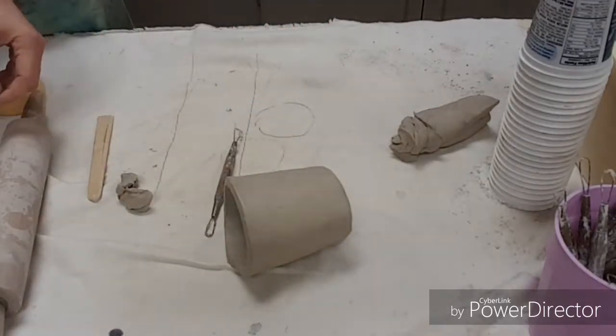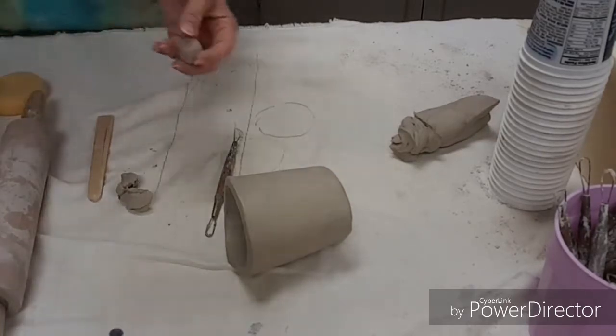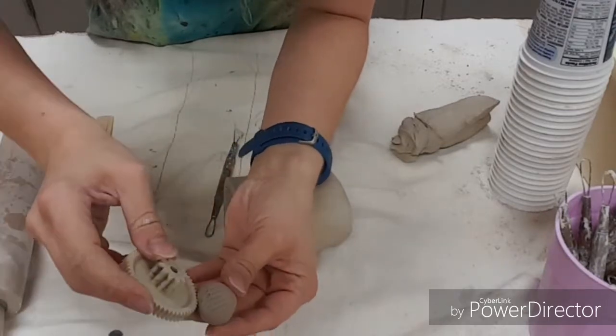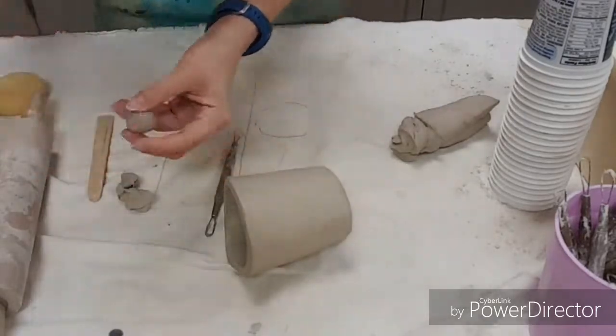You can add texture to your clay. We've got a box full of tools, and we could take the tools and kind of run them across your clay — that creates texture on it. You just press things in or roll them across.